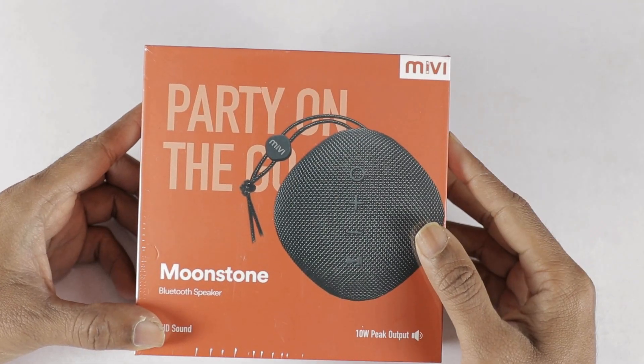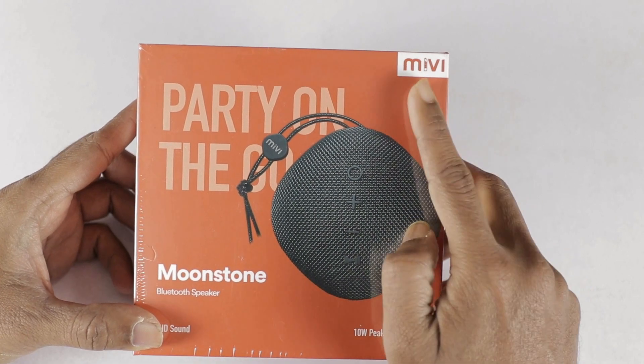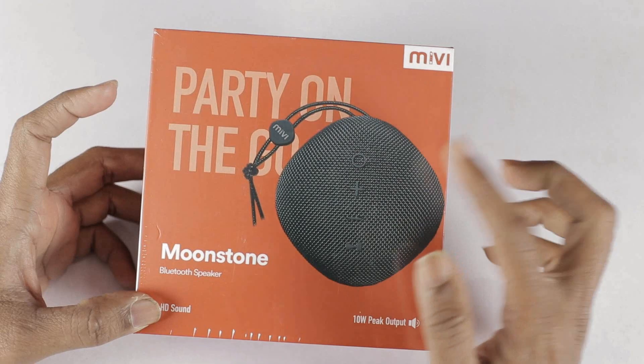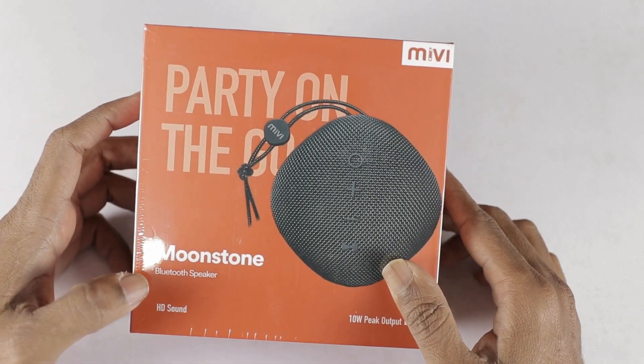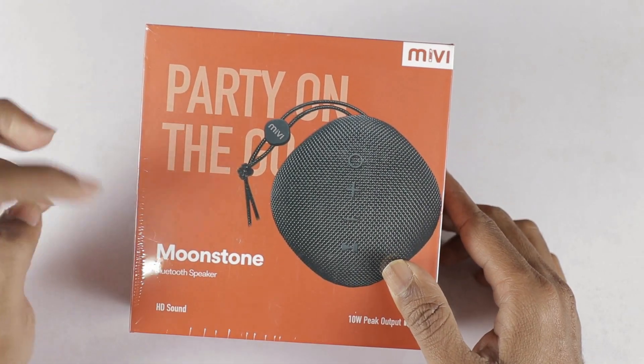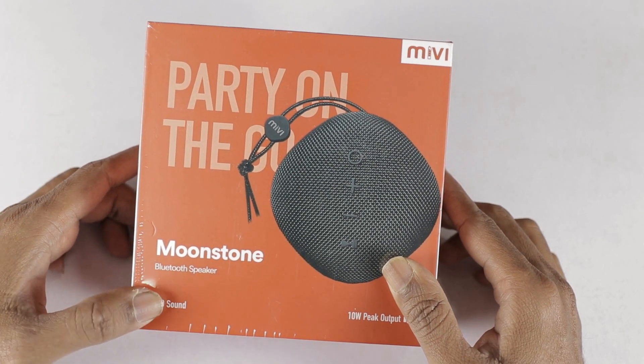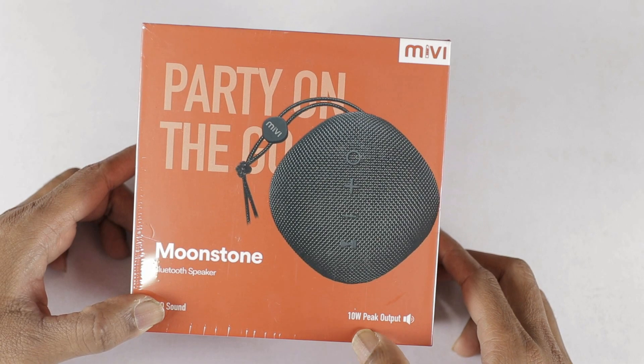The speaker is in the box. We show the speaker brand — the brand is Party and Go. Here we have a Bluetooth speaker. This is the phone cable, HD sound, and a 10-watt speaker output.